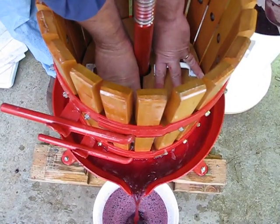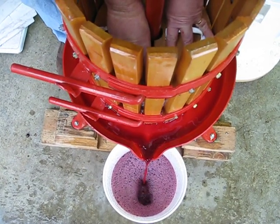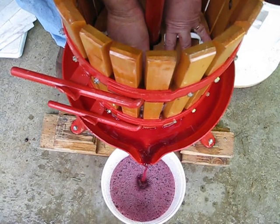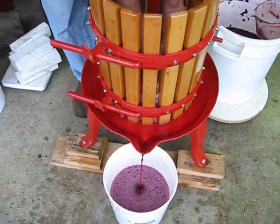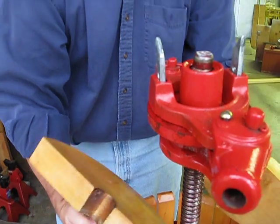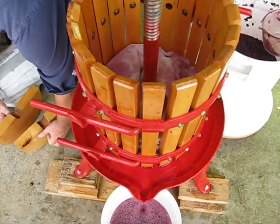He could ratchet things down to really squeeze every last bit out, but he's decided not to do that this time. If you ratchet too hard, you actually get a lot of bitterness, because you're squeezing stuff out of the stems — you press so hard you pull some chemicals out that you don't want, and it will give you a bitter wine. So we're trying to avoid that.